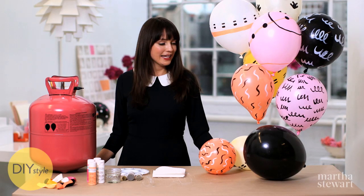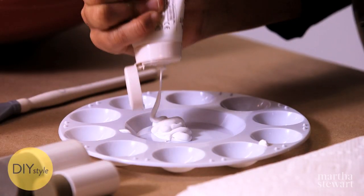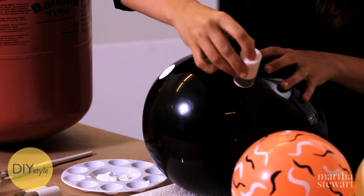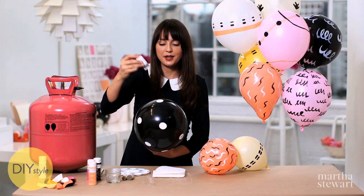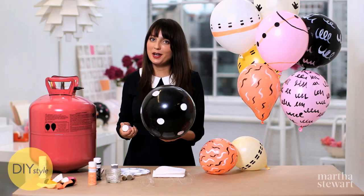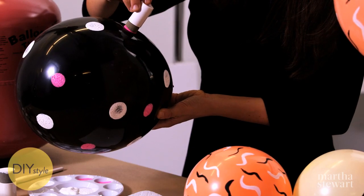You can paint on either helium-filled balloons or just air-filled balloons like this. Using some all-purpose craft paint and a foam pouncer brush like this, you can make perfect polka dots. Keep pouncing with white, then you can go in with another color to create a multi-colored spotted veneer. Make sure there's not too much paint on the pouncer. That looks great against the black.